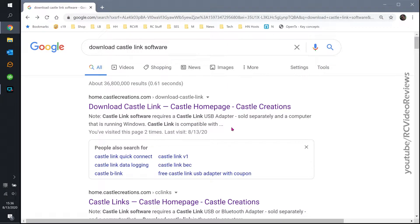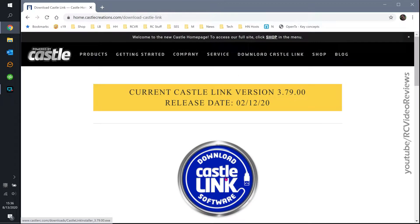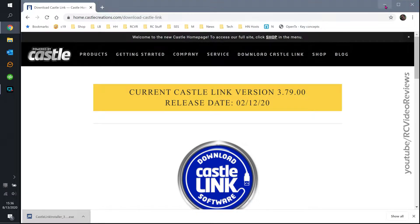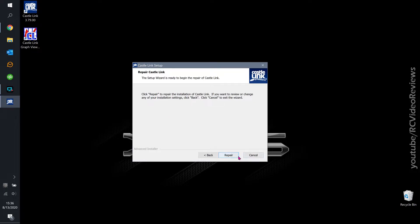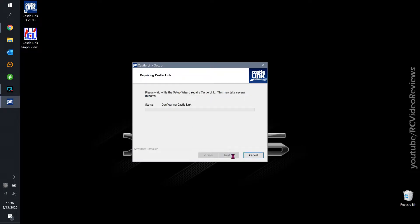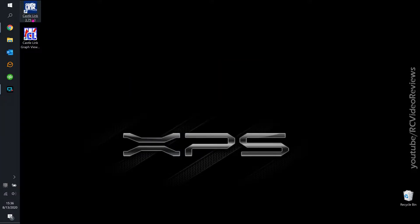To configure your Castle ESC with your computer you need the hardware USB linker, which we just covered, and you also need the software. You can get it by searching Google for 'download Castle Link software' — it's the first link. When you click on that, you click the little blue circle, your computer will ask you if you want to keep it, say yes, then run the installer. Once you run that installer, hit yes and it will install Castle Link. Once done, you should have a Castle Link icon on your desktop — no other drivers required on Windows 10, it just worked.